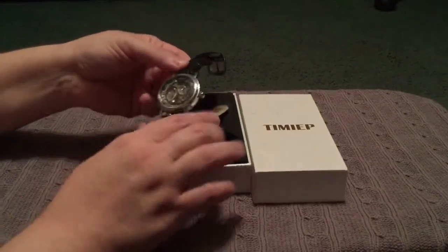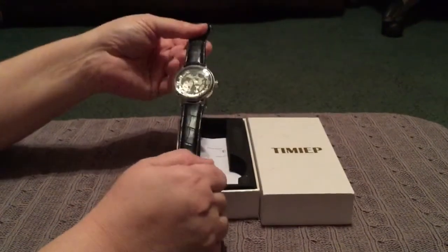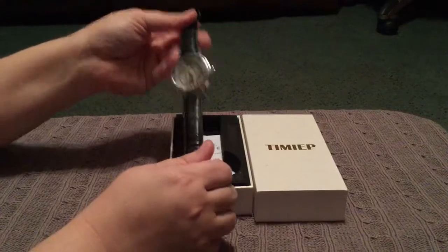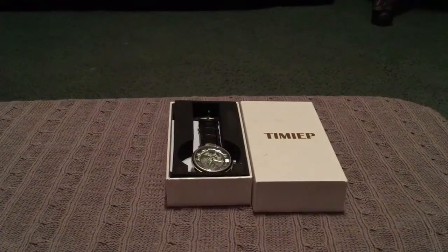It may be for men and women, but I would give this to a man — it looks kind of manly to me. They call this a skeleton watch because you can see through both sides. To me it's just a clean timepiece. Anyway, that is the Sewer watch. I hope you like it, and check out my other videos.